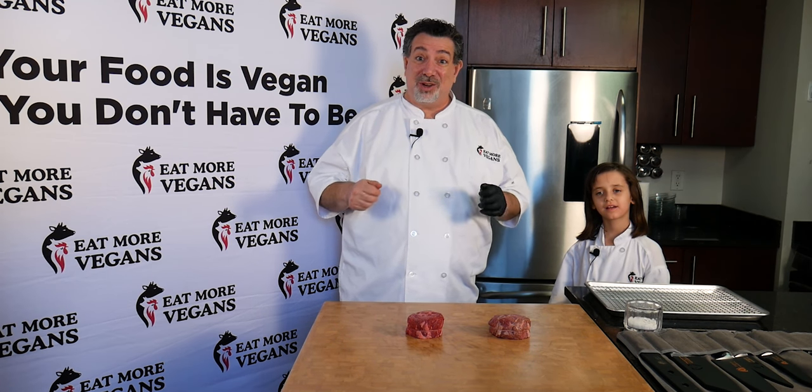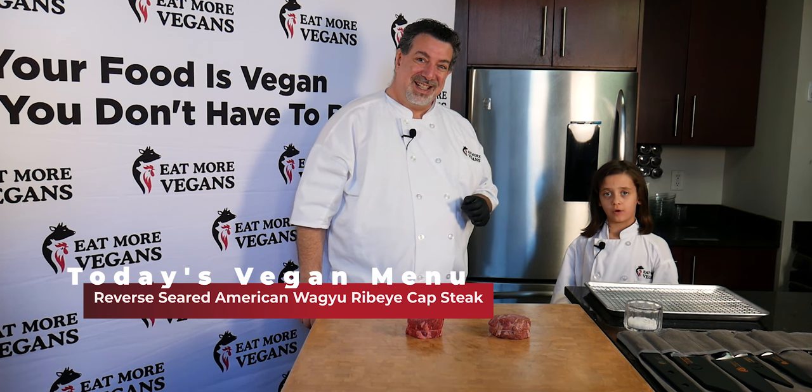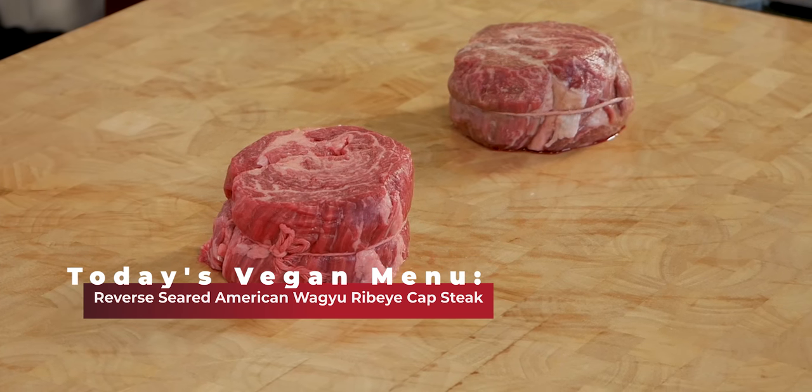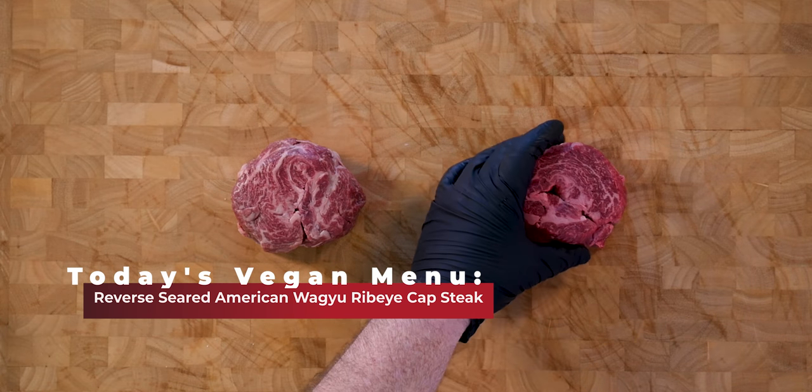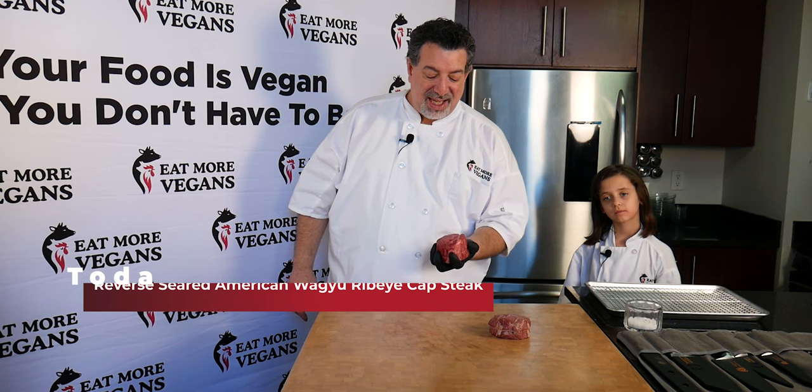So today we are going to cook and eat a vegan — but not a vegan person, right? What kind of vegan are we going to cook and eat today? Today we are going to cook a cow. That's right, we're going to cook a vegan cow. As a matter of fact, we are going to cook and eat and show you how to cook the king of steaks.